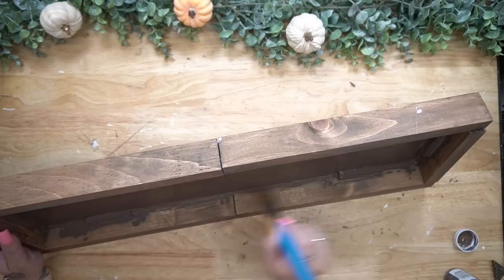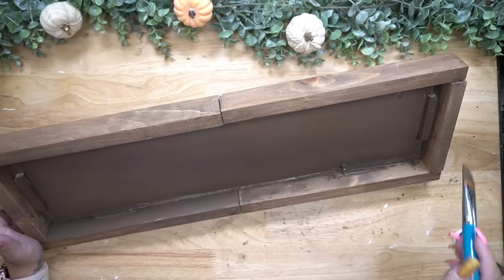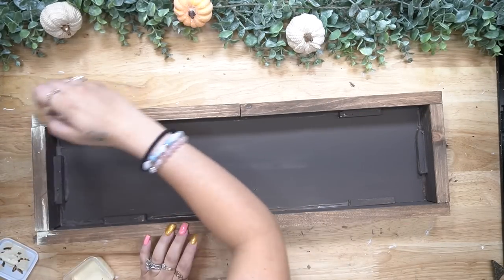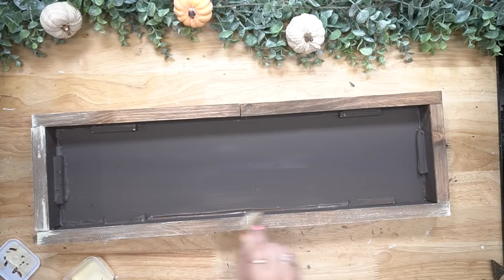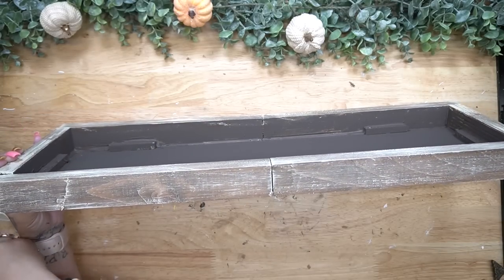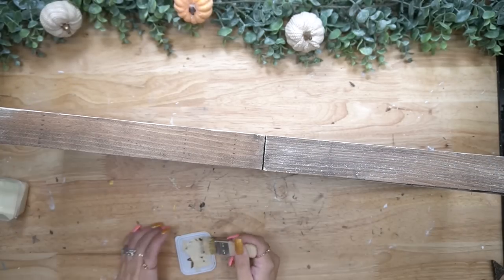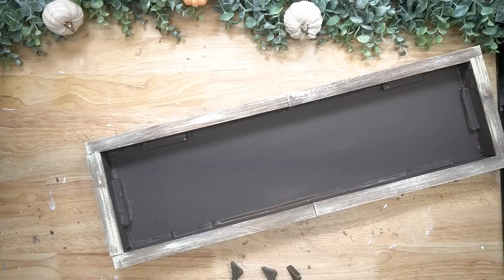Now you don't have to do this — you're not going to see the inside of this — but my personal OCD was like, okay, you really need to paint that. It was bugging me. So all I did was take some of my Waverly chalk paint — I forget what the brown color is called — and I just gave that a good coat on the inside. I also used my mini chip brush and some cashew Waverly chalk paint to dry brush all the way around this little box, as well as on the top.